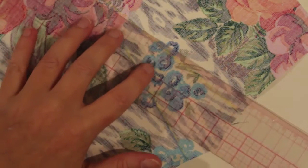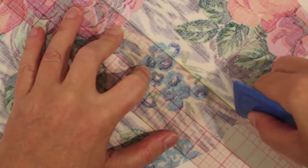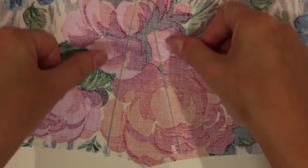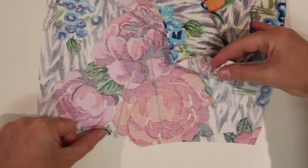And then again on the opposite side, matching the top, drawing through the centre, coming out to where my notches are. And you can see I've got a nice sewing line drawn in, and I just need to repeat on the opposite side.